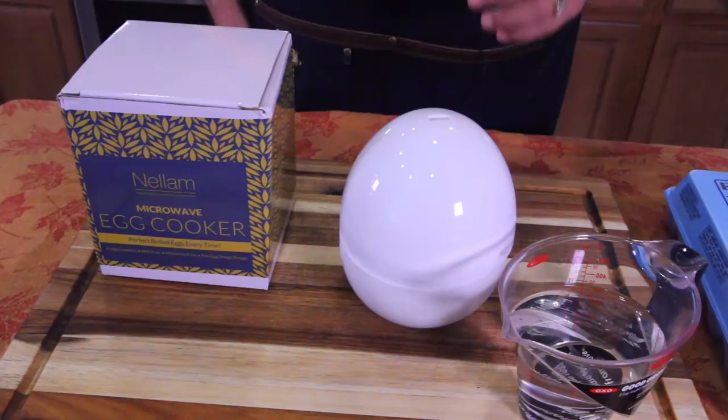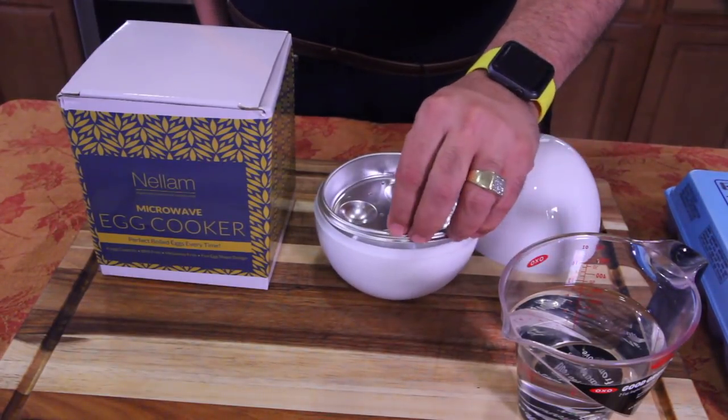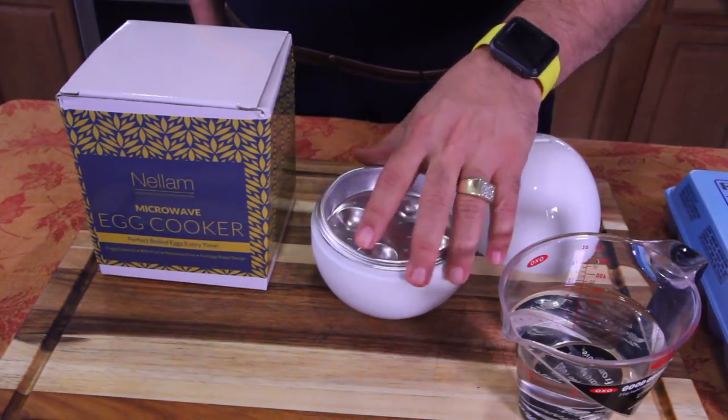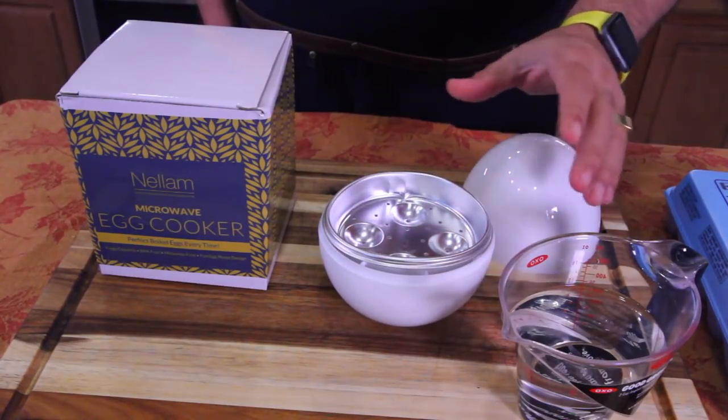I bought this brand new. First thing I want to show you is it came kind of warped and banged up. See that dent right there? That may be part of the design, I don't know, but it's all warped — but it sits in there still, so it still looks like it's gonna work.